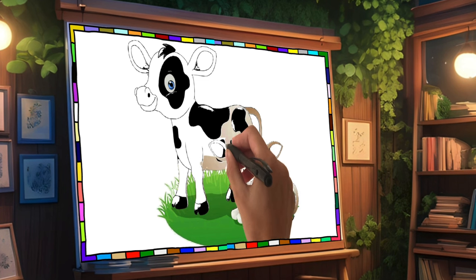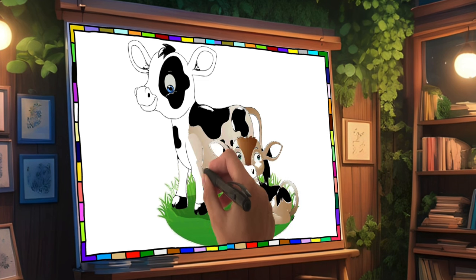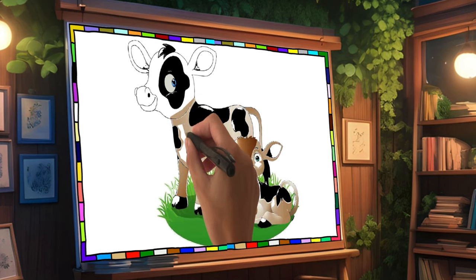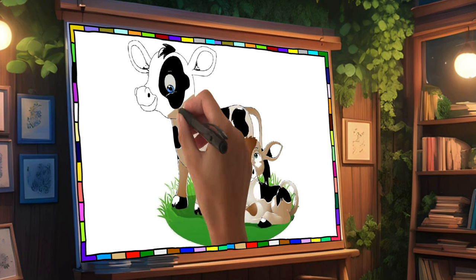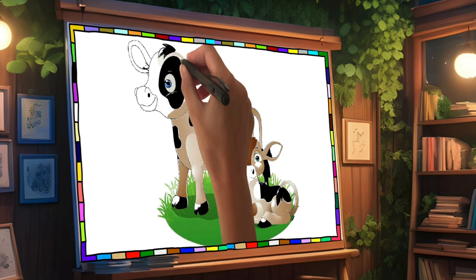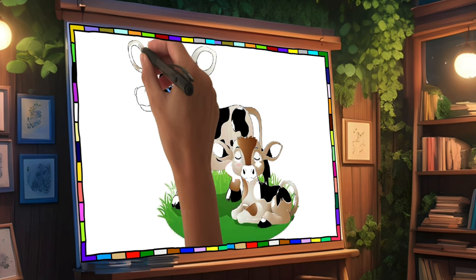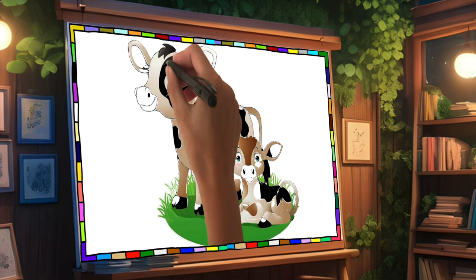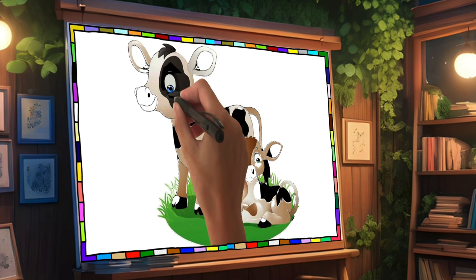Old MacDonald had a farm, E-I-E-I-O. Old MacDonald had a farm, E-I-E-I-O. Now we also colour in the mouth and ears.